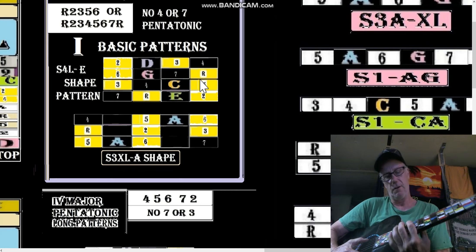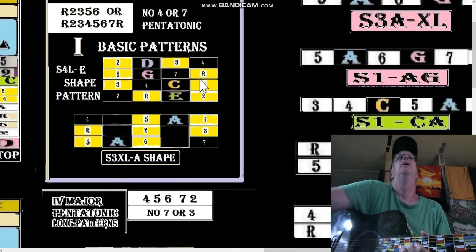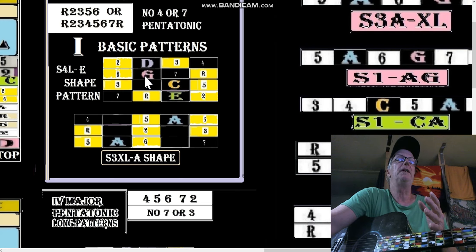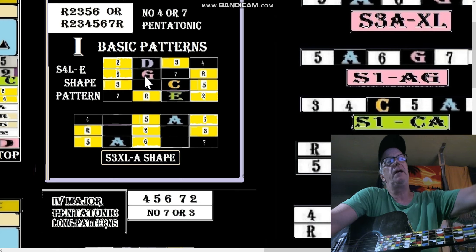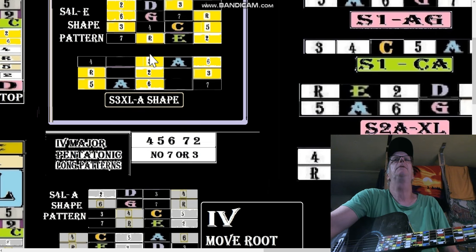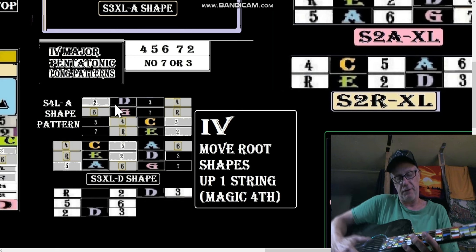It just stands to reason that if we're going to the fourth, we're going to go from an E-shaped S4L — I don't even have to hit the accidentals, it's the same thing — to an A-shaped S4L. There we have it: the A-shaped S4L is going to be starting from roots.